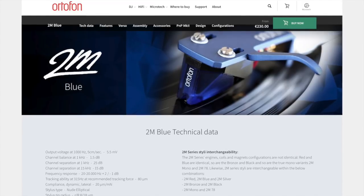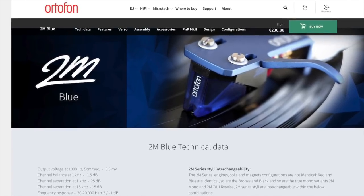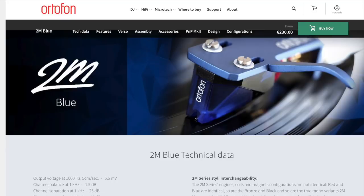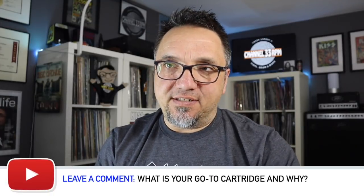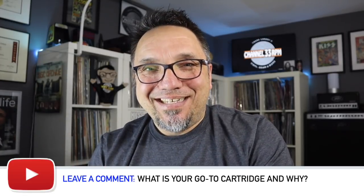Whereas the Ortofon 2M Blue is in many respects the complete opposite. It is not a warm cartridge, at least to my ears and in my opinion. It is much more of a modern sounding cartridge. By a modern sounding cartridge, I mean sort of what you have is what you get — there's no coloration. Oftentimes when you're talking about a warm sounding cartridge, it's coloring the sound. The Ortofon series, in particular the Red and Blue, really don't color the sound. What you have is what you get.